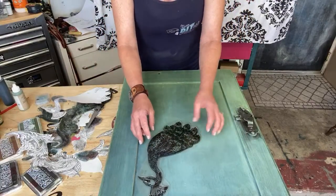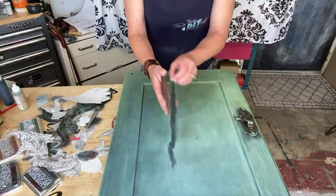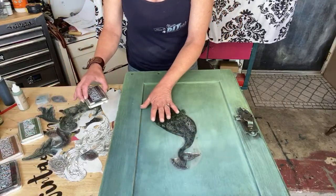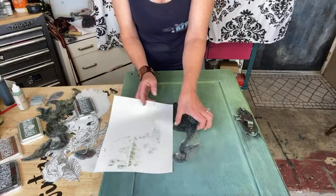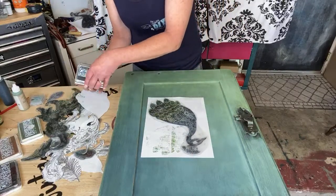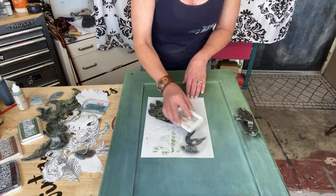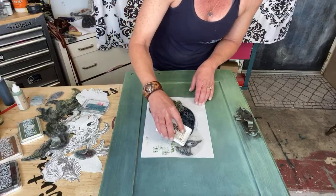We're gonna start with our peacock — just kind of get a placement. I think we're gonna go kind of like this and then go down with the tail over here. So let's load this up. With our peacock, this part is usually blue and then you start going into some greens. I have blue loaded in here already.